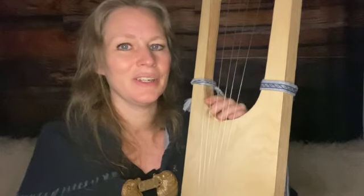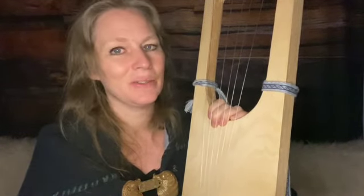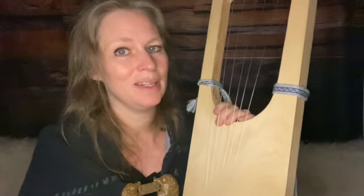Looking for a way to start your new year right? A lot of people would like to start a new hobby or something new, and music is often something that many people would like to add to their repertoire. The lyre is a great way to add some music to your repertoire.